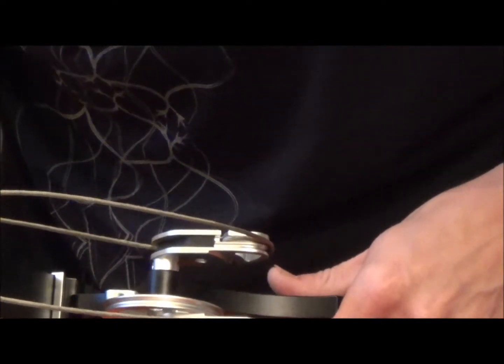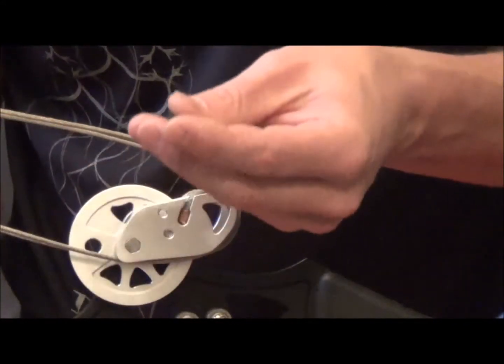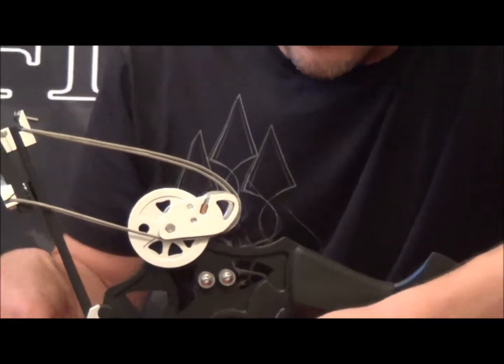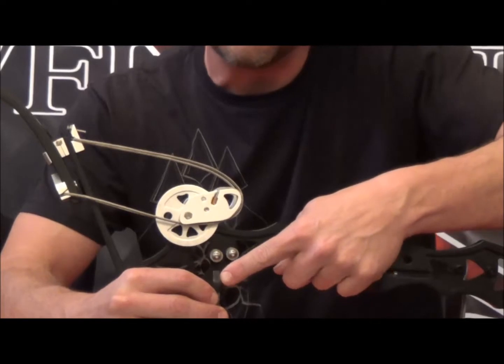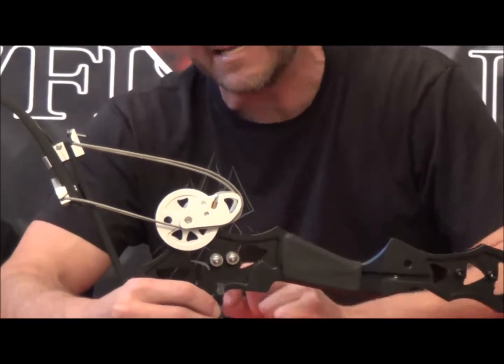Then take your allen wrench and slide this black module — which is right here in the cam — out. Once that comes out, set it off to the side. Each one of these modules is stamped right here on the curved part with what letter it is, and that'll correlate to the let-off and the draw length you've got in your Nitro.